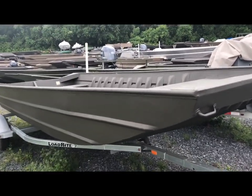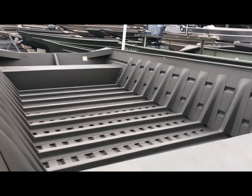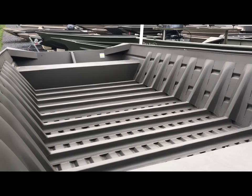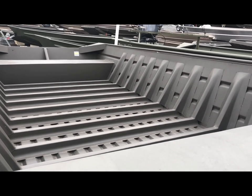Also, to give you an idea, here is a 2070 flat. Look at how many ribs are in here supporting this. In a moment, we will show you a 20-foot Tracker for comparison.